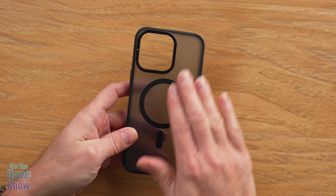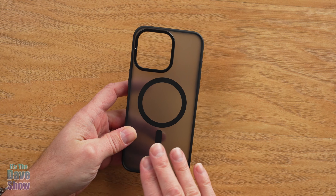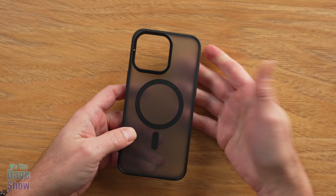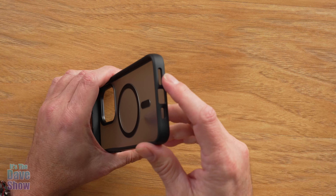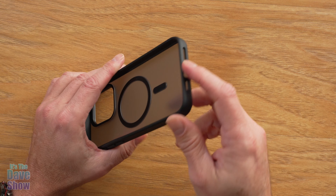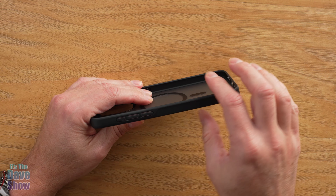It's a smoke color — a clear, smoke, satin finish, which means it doesn't show fingerprints, which is really nice. It does have all the little places for the buttons and the holes for your plug-ins and all your different accessories and things that you need.